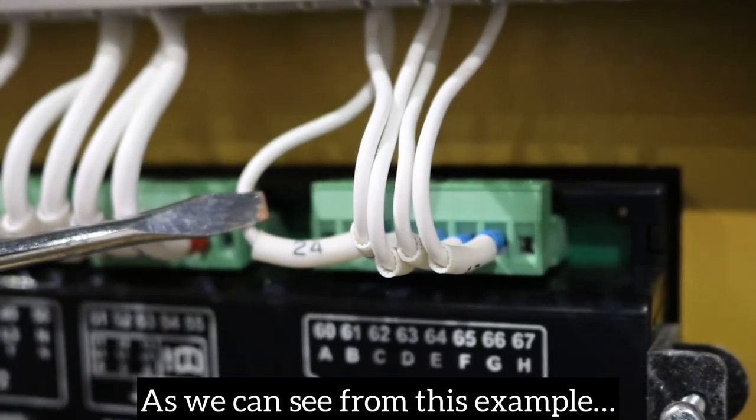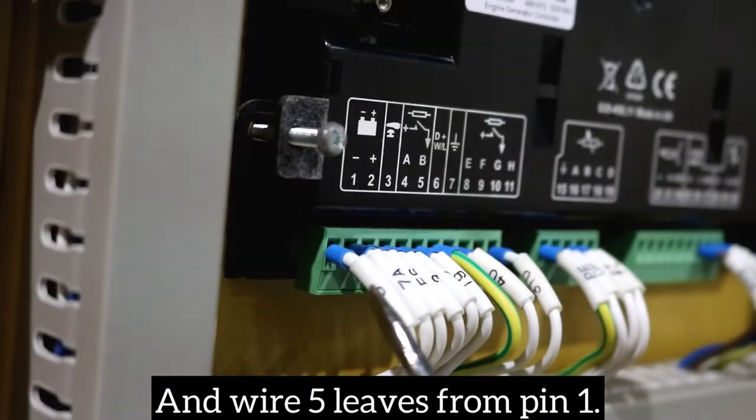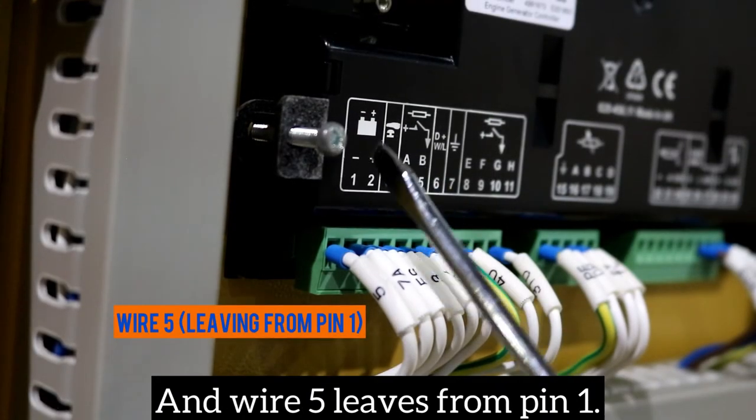As we can see from this example, wire 24 leaves from pin 62, and wire 5 leaves from pin 1.